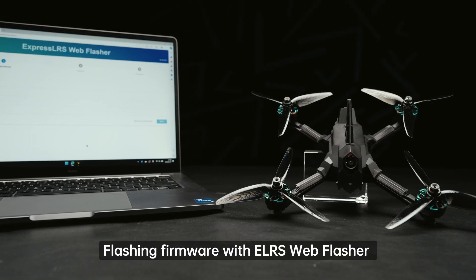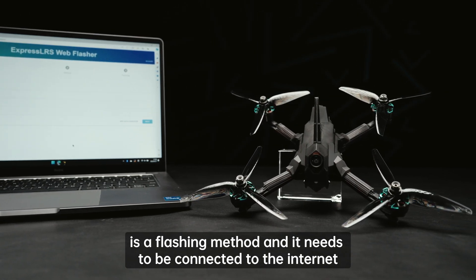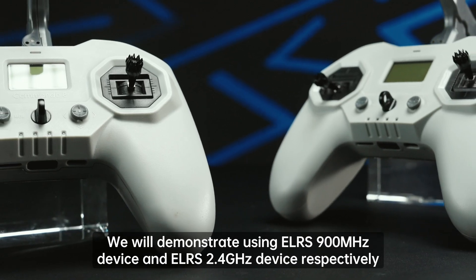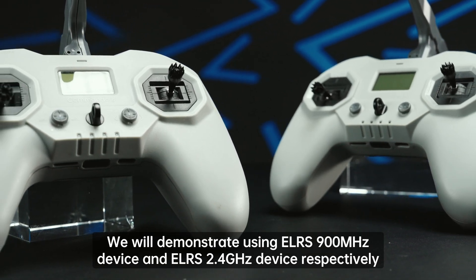Flashing firmware with ELRS Web Flasher is a flashing method, and it needs to be connected to the internet. We will demonstrate using an ELRS 900 MHz device and an ELRS 2.4 GHz device respectively.